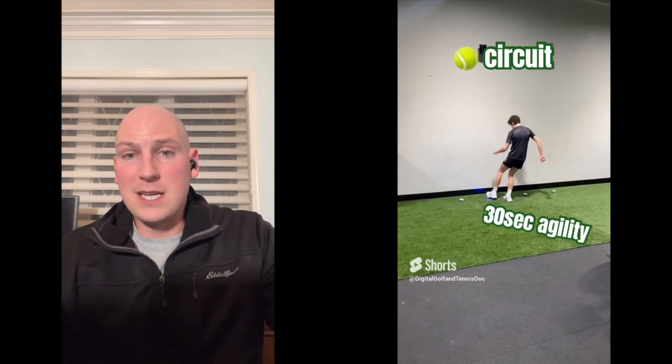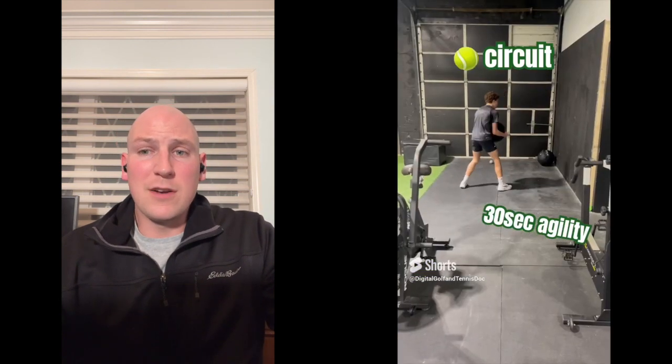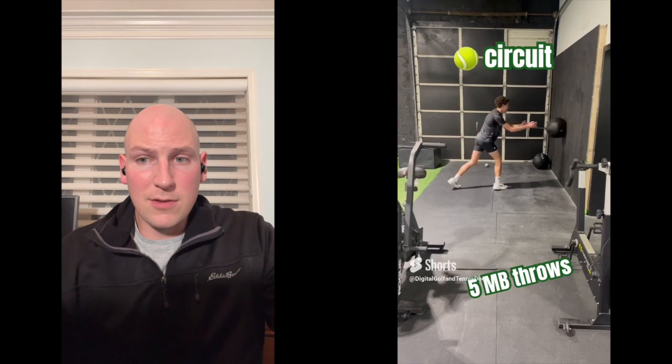That's a little bonus piece: I like to work in circuits. Agility is not done in isolation — sometimes it's got to be done in a fatigued state, so we're going to do different intervals to challenge those things. Hope those were helpful. If you need to look again, go back and check them out. If you have any questions, drop them in the comments. Thanks, and be agile.